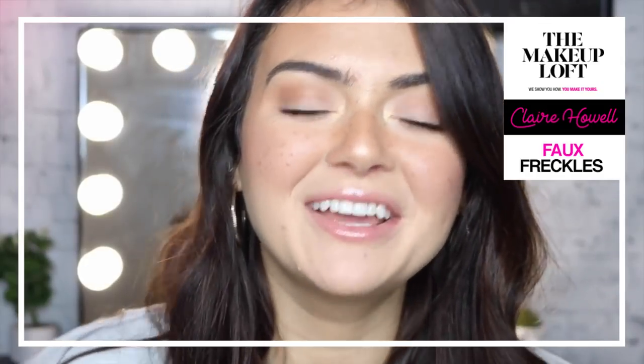Hi guys, it's Claire from The Makeup Loft here. I'm going to be showing you how to do this freckle look today. I did my whole makeup routine already — I put on highlighter and everything — and all I'm going to show you is how to do freckles. So if you want to learn how to do a realistic freckle look, keep watching.